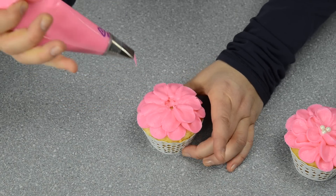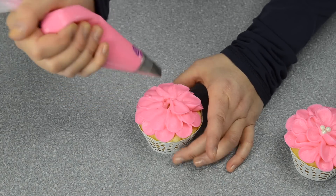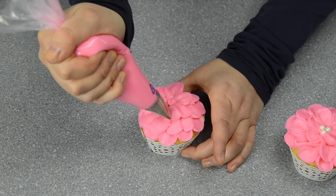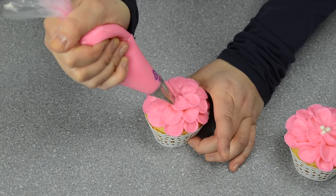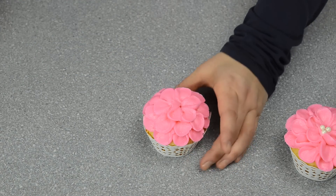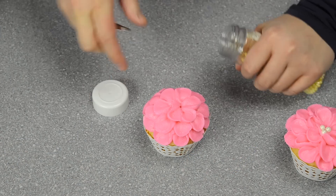I'm filling in my second layer and then going to my top one. And there we go. On this one, we'll put some yellow sugar pearls on.